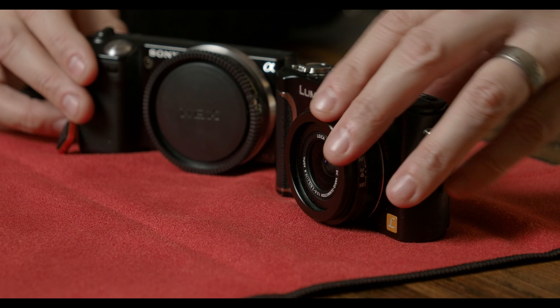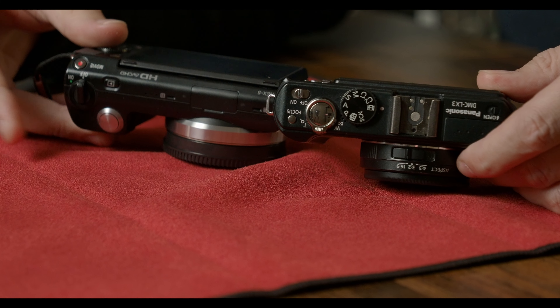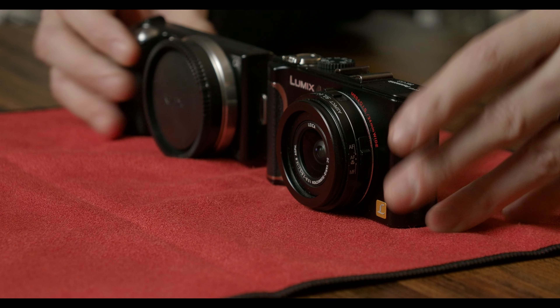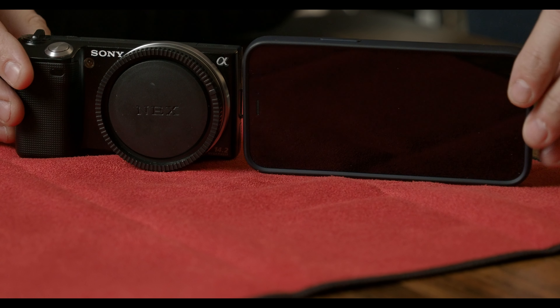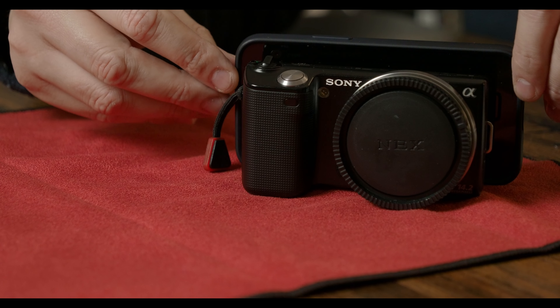To give you a comparison of size and just how small this thing is, this is the Sony NEX5 next to the LX3, and as you can see it's pretty much the same thing. The only real difference is that the Sony has that little bit of extra grip on the front, but dimension-wise they're pretty much the same. And for further comparison, here it is next to my iPhone 12 mini. Yeah, it's tiny.